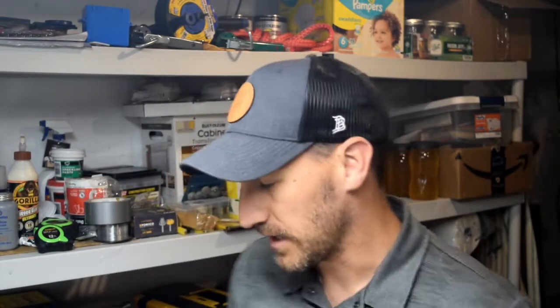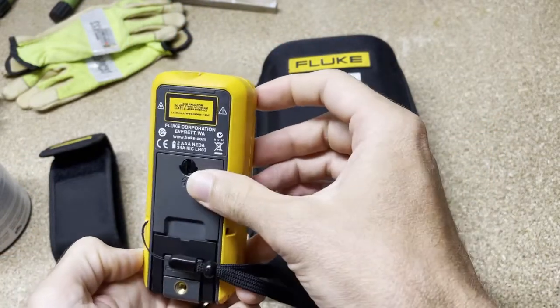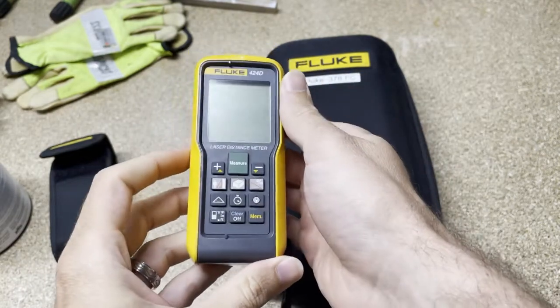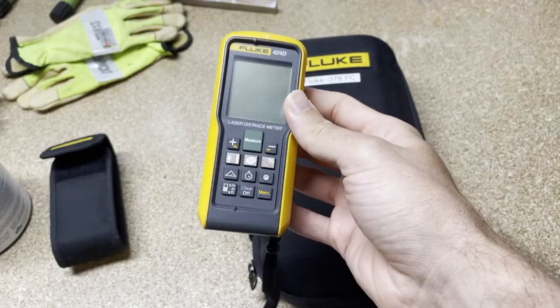Hello and welcome to Fridays with Brandon. Today on Fluke Fridays episode number 59 we're going to talk about the laser distance meters and a Q&A. I'm based in the US, and Fluke might sell different models in different places in the world, but this is what we sell here in the US.